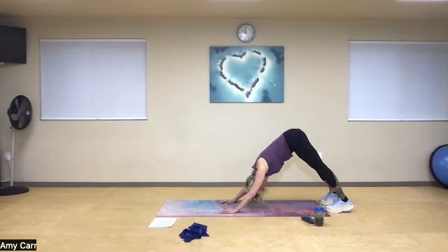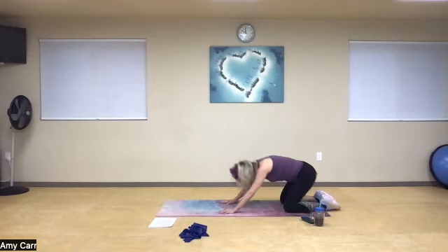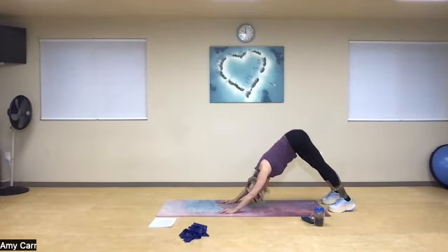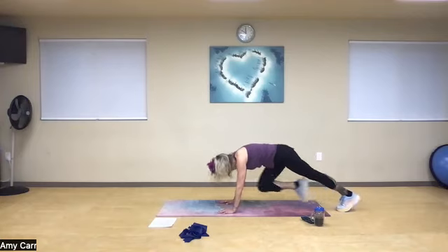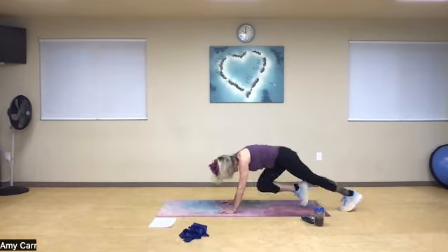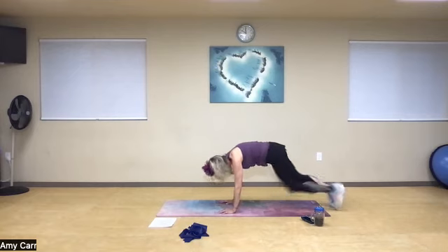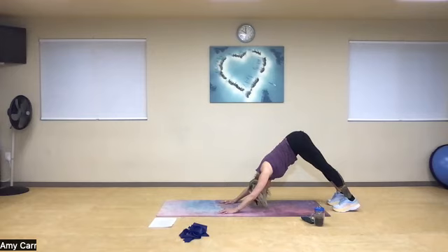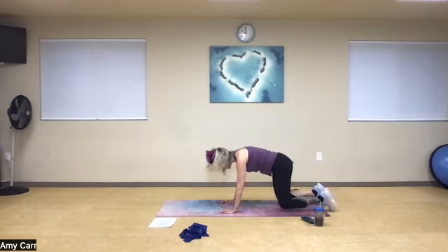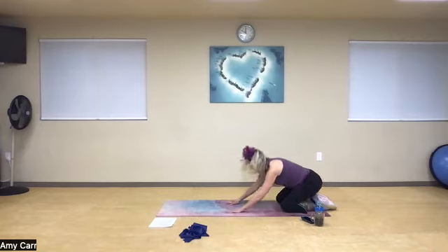Down dog — if needed, go to a child's pose. Now leading with the other knee: deep breath in, plank position — two, four, six, eight — and down dog again. Lengthen your spine. Fantastic, all the way back. Wonderful.